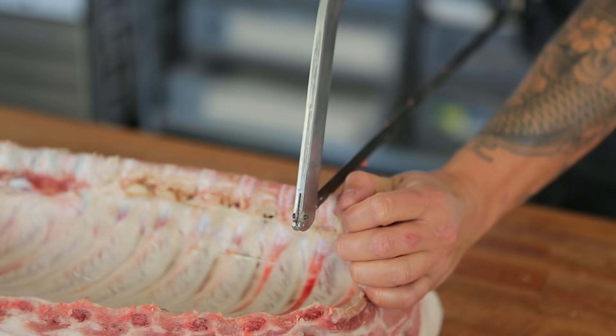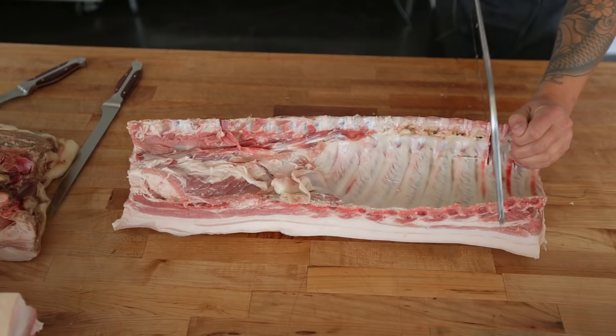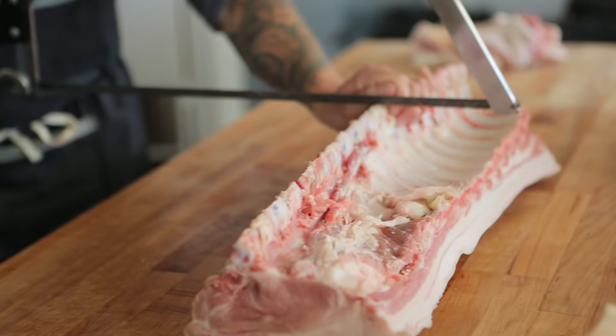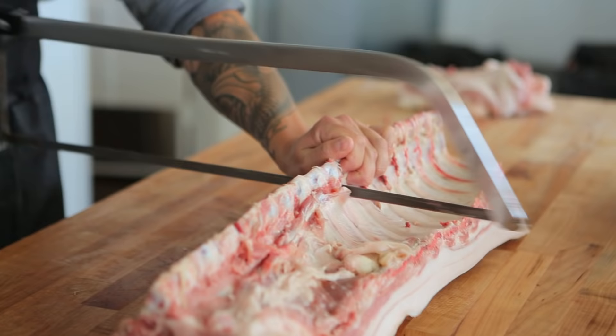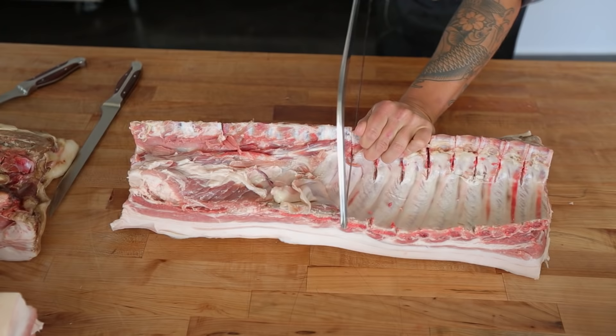What I want to do is cut through all the cartilage — all the chops all the way down — before I actually start taking the chops off of the loin section. This just gives you more stability. If you were to try to saw one and then cut it off, it becomes difficult.